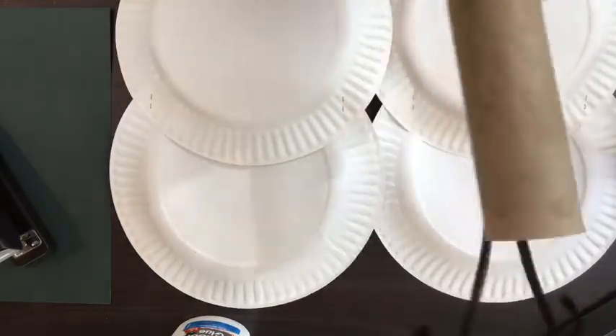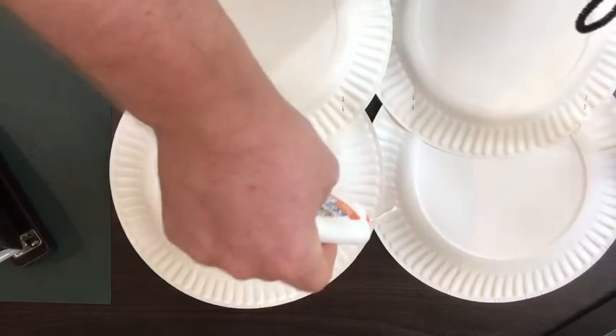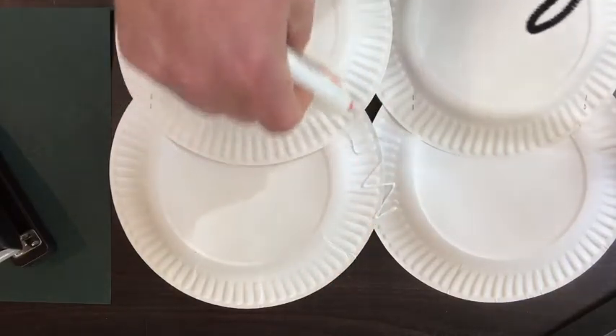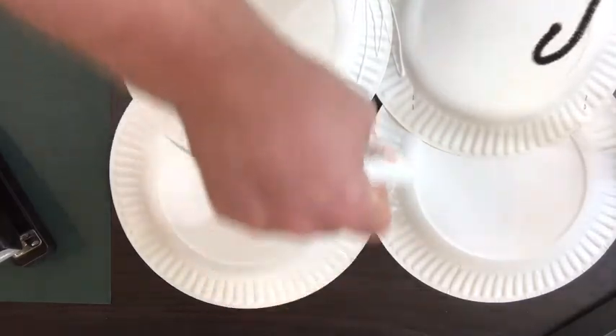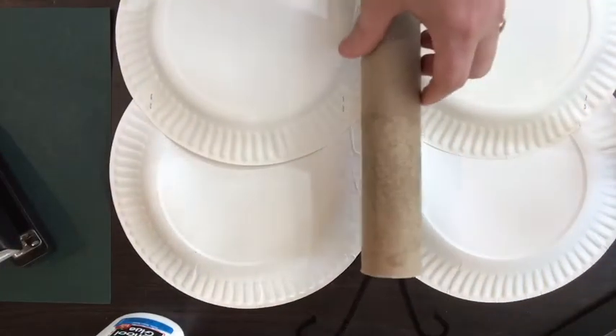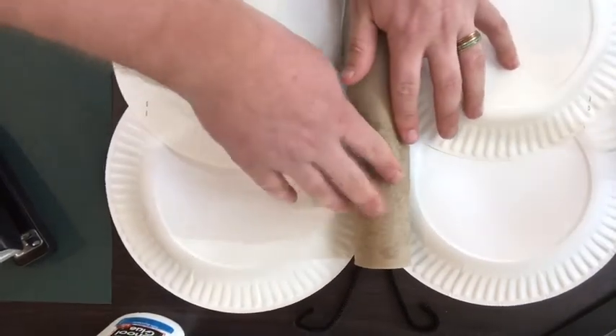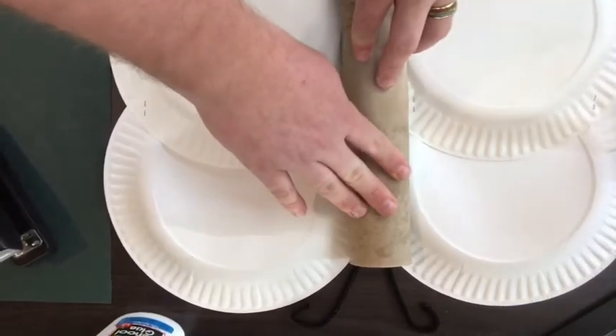Now that you have this, take a little bit of your glue and you're going to glue the toilet paper towel tube to your wings.